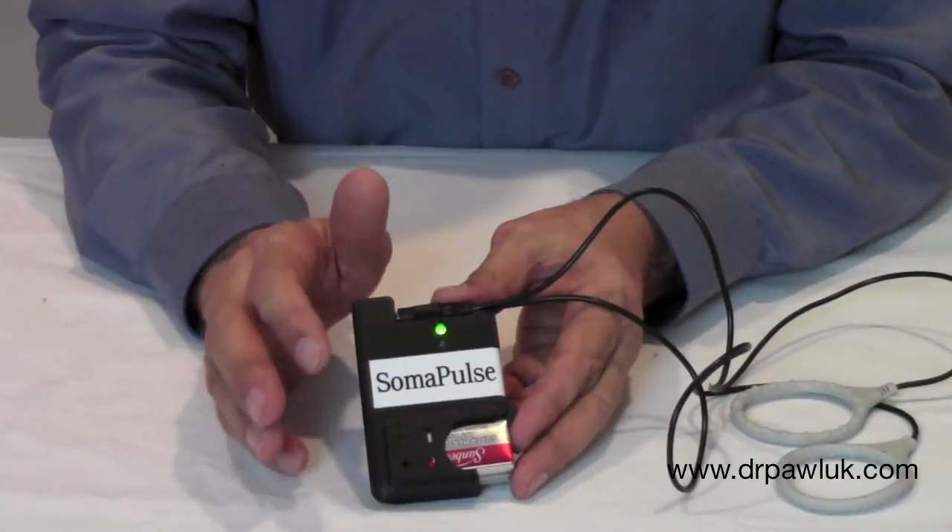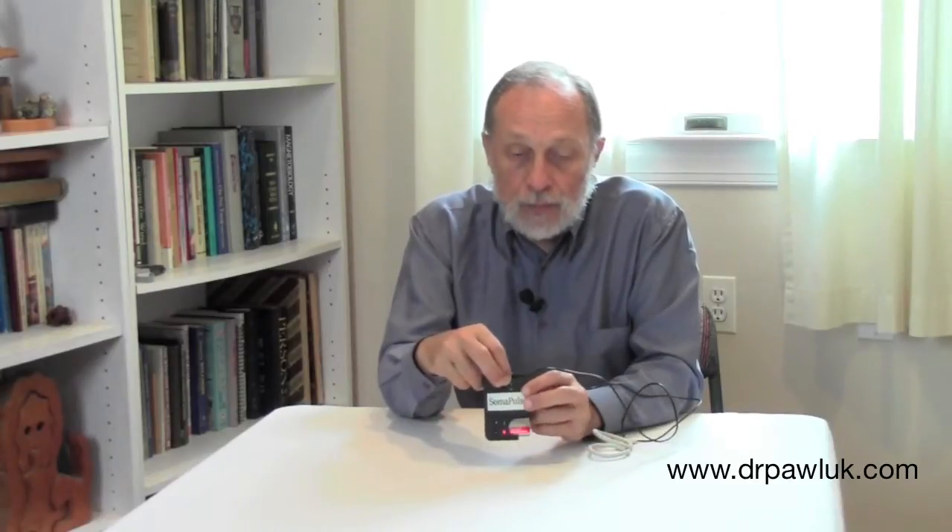It runs three separate programs. The first 10 minutes is 10 cycles per second, which is based on NASA research. The next 10 minutes is one polarity of 100 cycles per second, or 100 hertz, and then another polarity for another 10 minutes. The program actively runs for 30 minutes and then shuts itself — it goes into sleep mode.